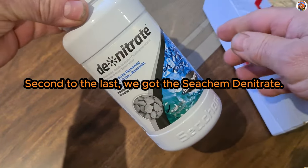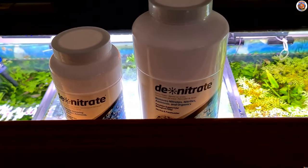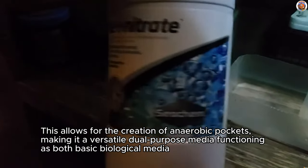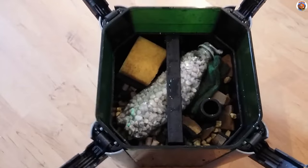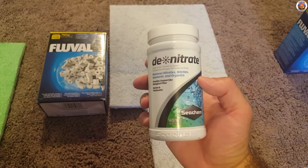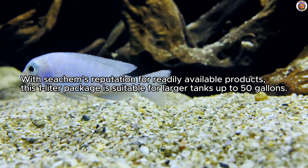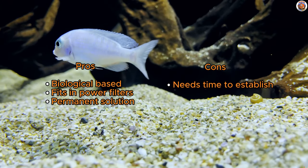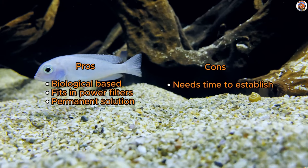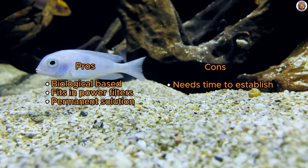Second to last, we've got Seachem Denitrate. Seachem Denitrate stands out as a biological media capable of housing anaerobic bacteria thanks to its porous nature. This allows for the creation of anaerobic pockets, making it a versatile, dual-purpose media functioning as both basic biological media and a nitrate reducer. Similar to Seachem Matrix, its larger counterpart, Denitrate boasts smaller media, making it an ideal fit for power filters. With Seachem's reputation for readily available products, this 1-liter package is suitable for larger tanks up to 50 gallons. As a permanent solution, it requires an establishment period before showcasing results. To ensure proper function, Seachem recommends lowering the filtration unit's gallons per hour to 50. With reasonable pricing and wide availability, Seachem Denitrate emerges as an excellent choice, especially for those utilizing power filters in their fish tanks.